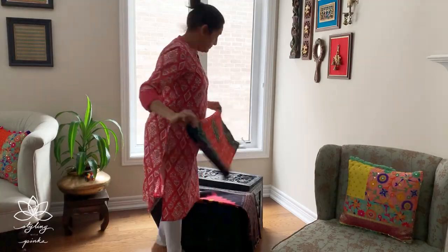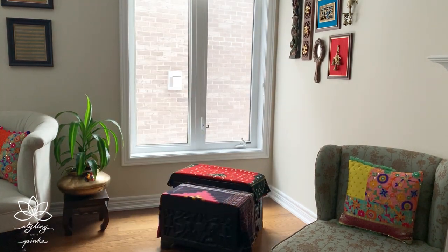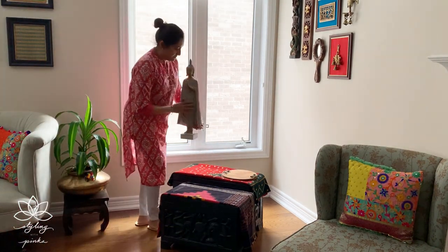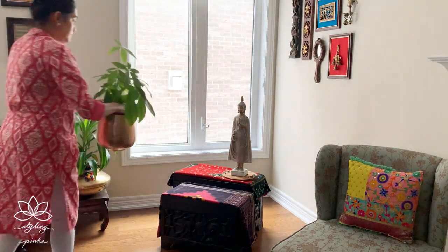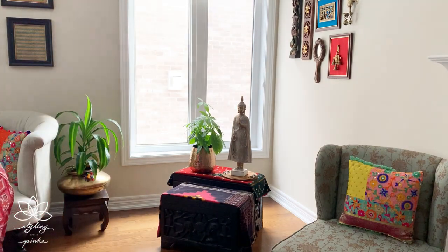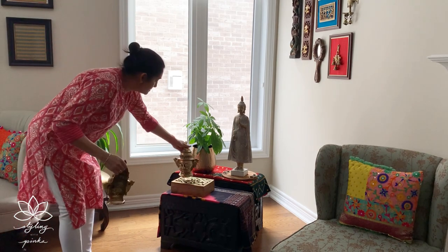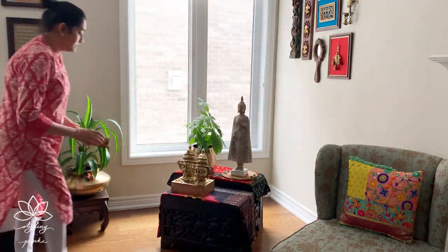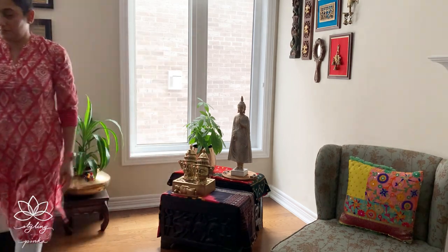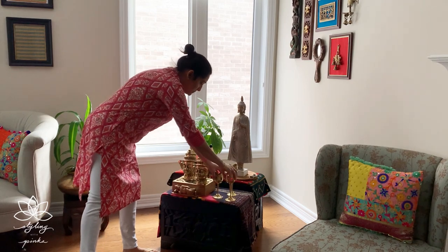Moving on with our styling — the very first essential is a runner. I always use my colorful shawls and the patta for the purpose. Second comes height — height is another important topic when you are styling. Add accessories with equal heights in your decor; if needed, use a book, bajot, or a stand to add some height. Here you can see Buddha and the plant are aligned at almost the same height. Since I already had height in the background, I opted for smaller accessories in the front.